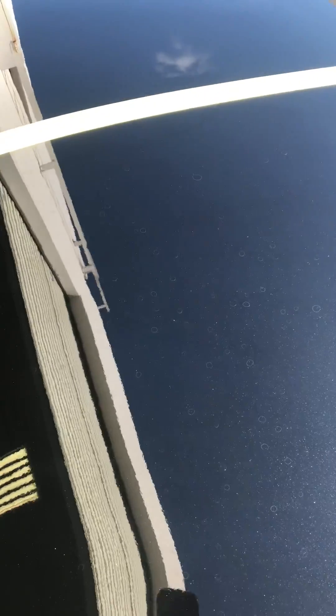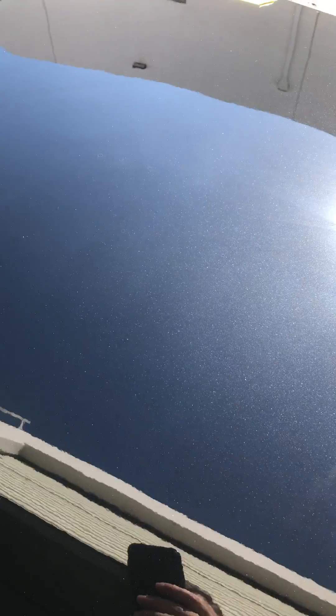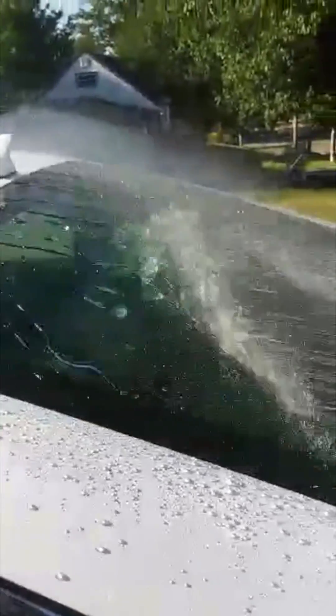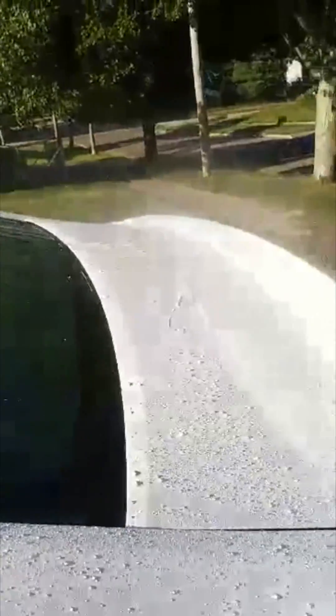Whereas on the ceramic side, there are water spots covering the entire panel that were not removable without a light polish and compound. As you can see, there's a big difference in terms of the water spot resistance on the graphene versus the ceramic coating side.